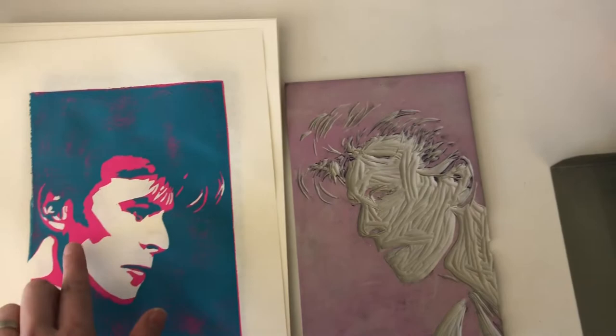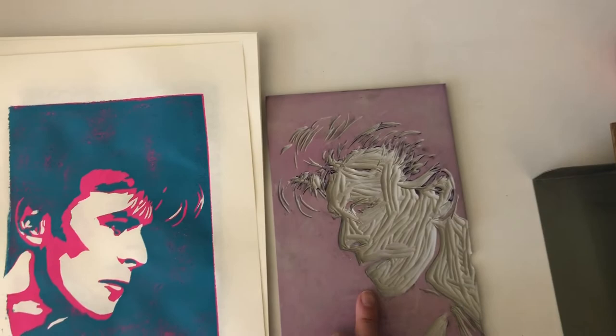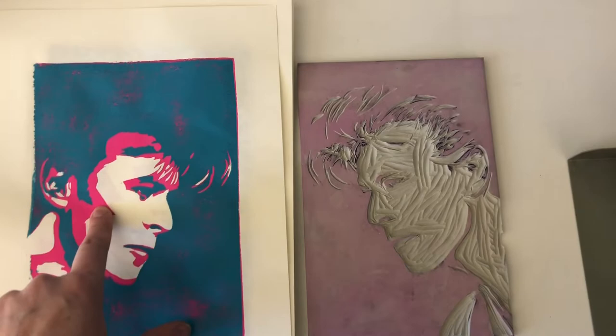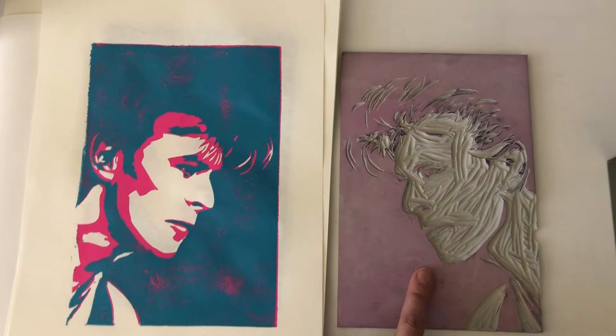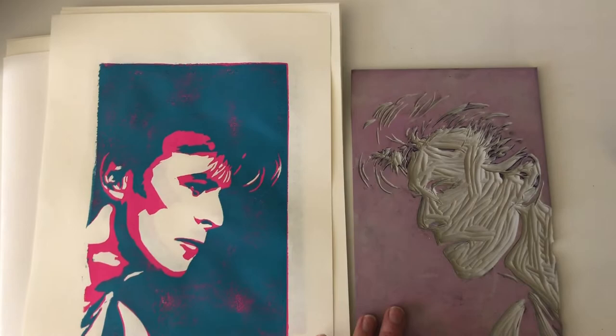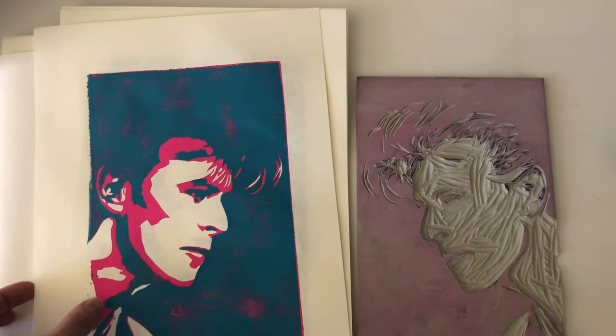You always want to start with your lighter color and then slowly work to the darker colors. So I printed pink for the whole thing for my first layer. Then I went back to my block, washed the ink, dried it, and carved away everything that I wanted to stay pink — because I didn't want that area to pick up any ink when I put the next color on, or else it would just get covered up. Then I re-inked the block with teal and printed on the same papers.